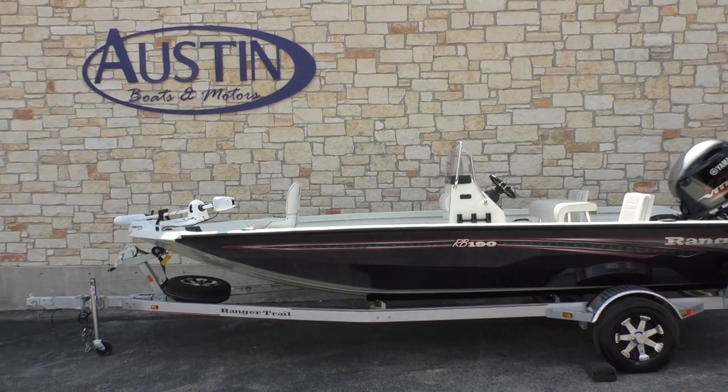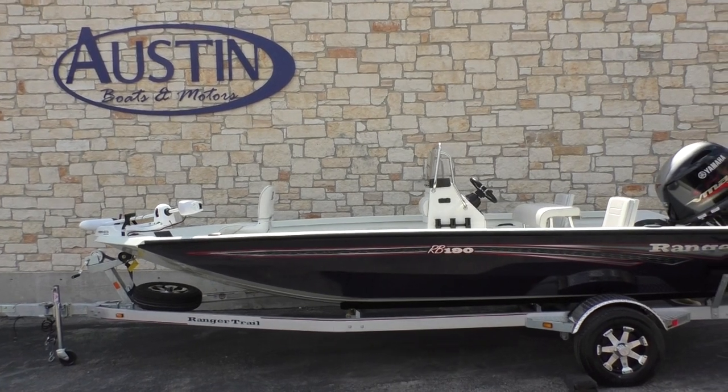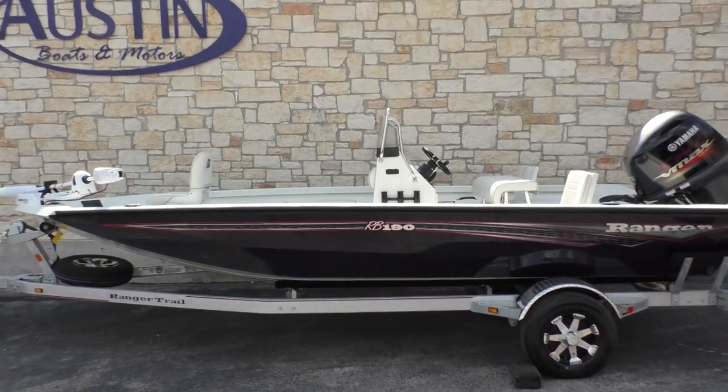Hi guys, Eric here with Austin Boats and Motors. I'm going to take you on a short walk around of a brand new Ranger. This is model RB190.